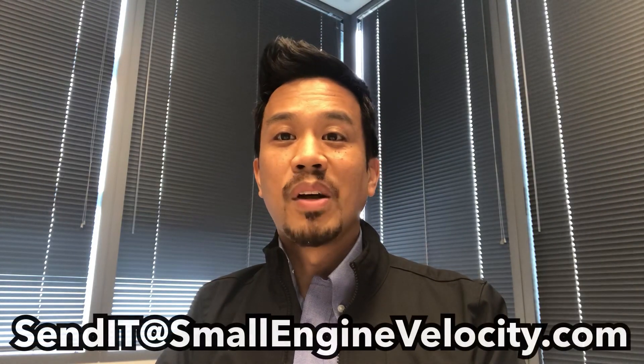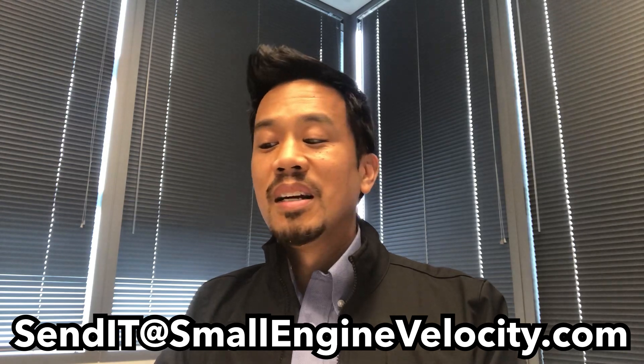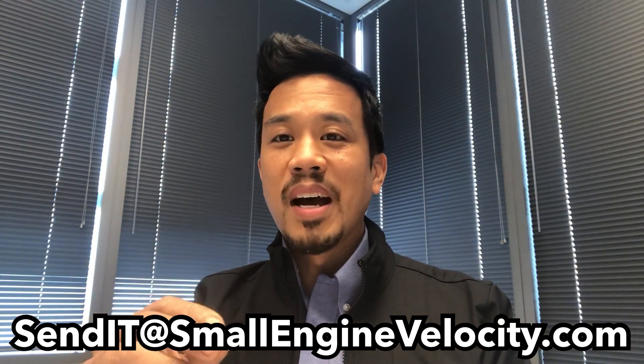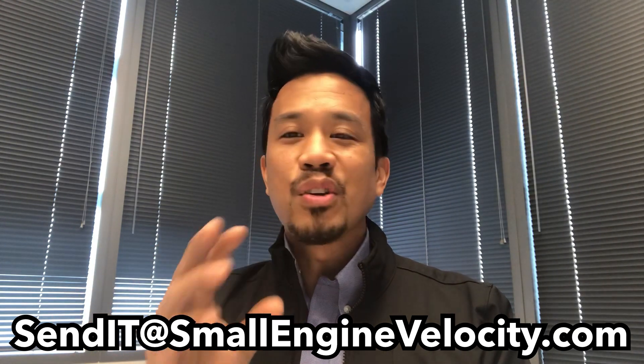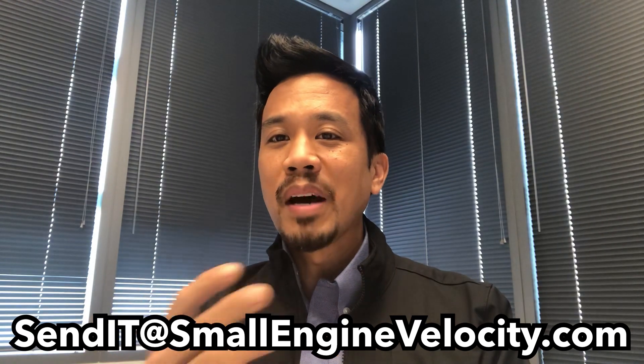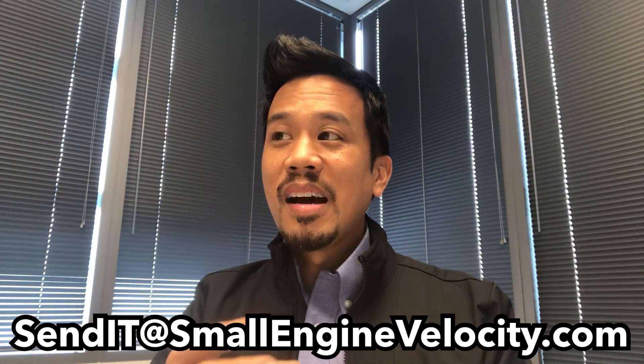The first thing I want to announce and make public today: I have created an email address — sendit@smallenginevelocity.com. I would like subscribers to send pictures of their rides, as many pictures as you'd like, with a description of your mods and how you got your bike — anything you want to tell me about your ride. Then email it to me and I will compile all of these into a video.